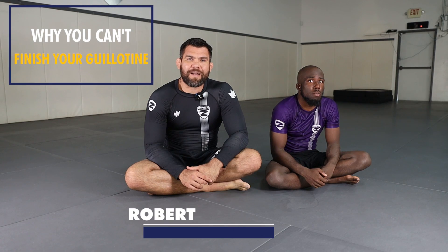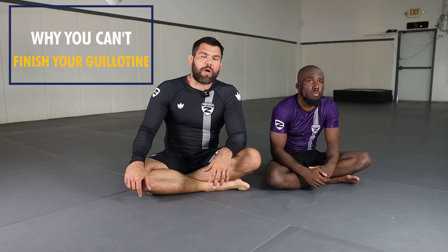Hey everyone, welcome back to the channel. In this video I'm going to show you guys why you can't finish your guillotines. This is a very common problem. I get this question all the time when I'm teaching seminars, privates, in class.